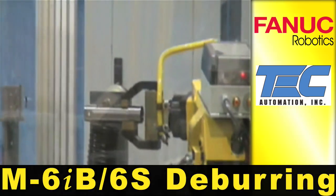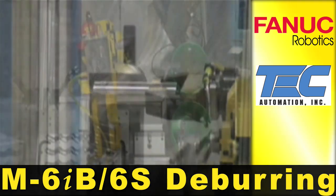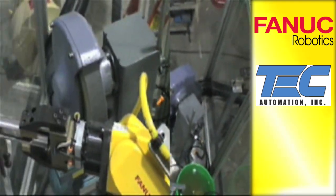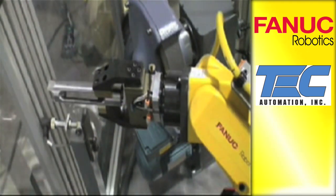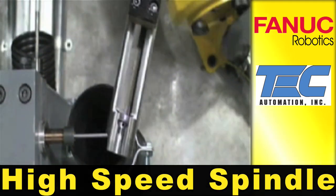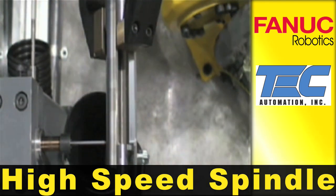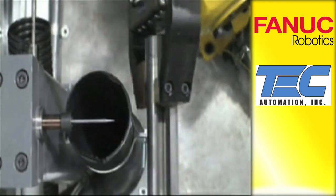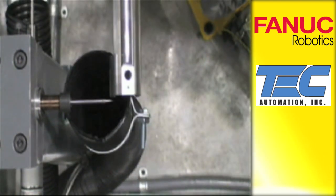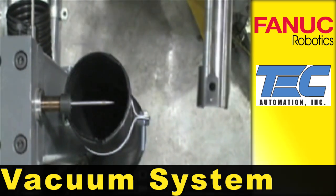The Fennec M6IV-6S robot deburrs and polishes rifled receivers. The robot grips the receiver on one end and a high-speed 40,000 RPM spindle deburrs the part. A vacuum system collects the fines from the deburring process.